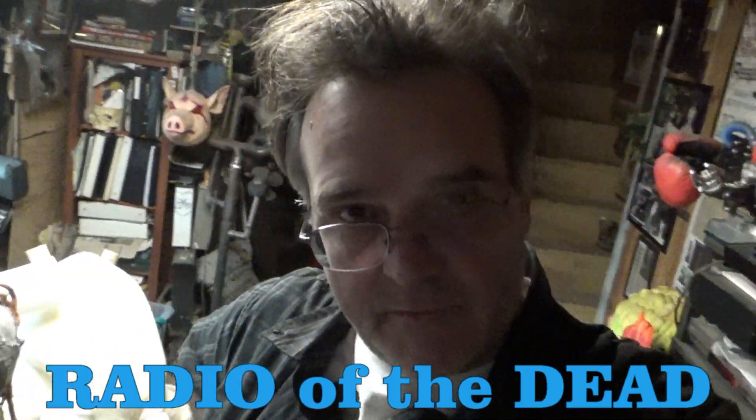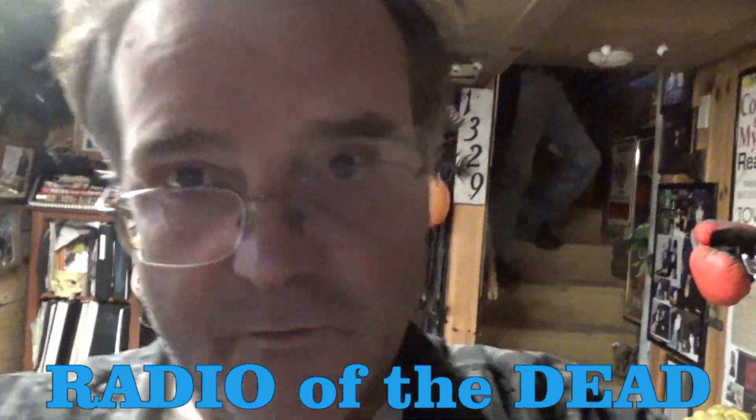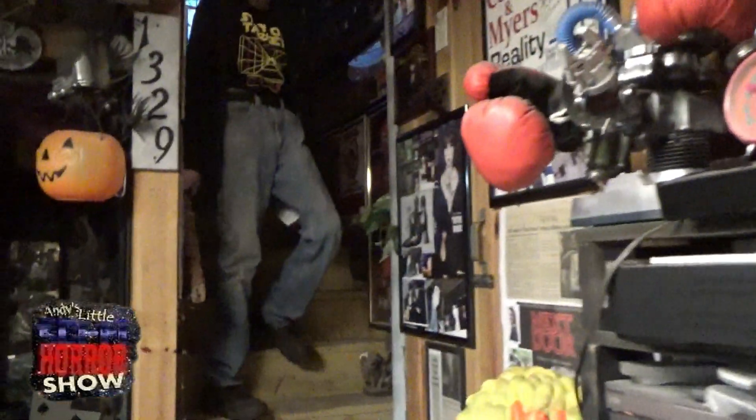Hello and welcome to Andy's little sci-fi horror show. My name is Andy. This is my little 10-minute window to the rest of the world, and I am here in Andy Land. I am joined by Ken coming down the stairs.